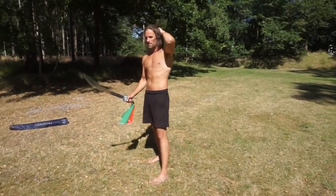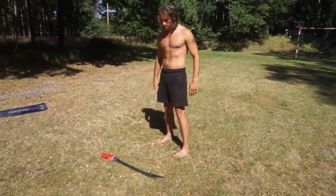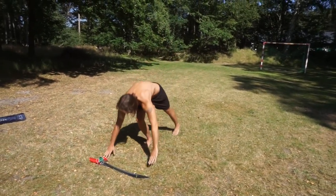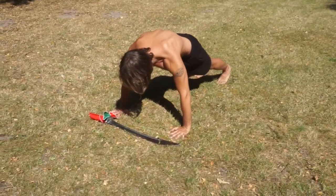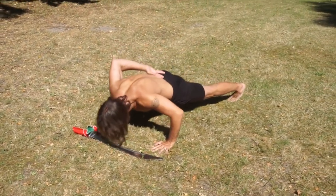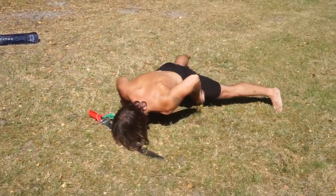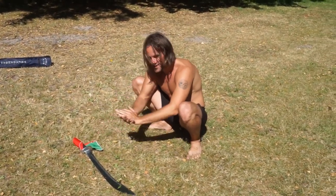You can also place the sword on the ground and then do push-ups, having your nose touch it. You can do it like this, or even like this. Damn, that's tricky having your nose touch it.